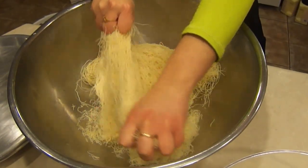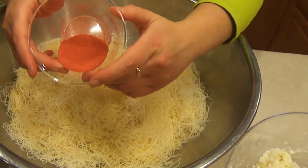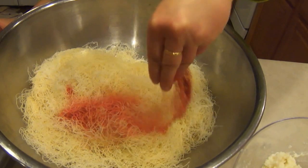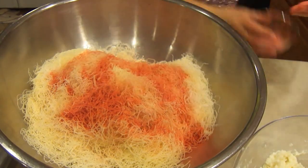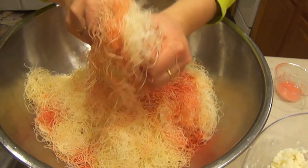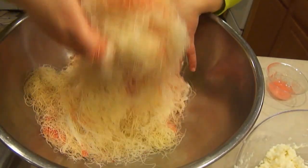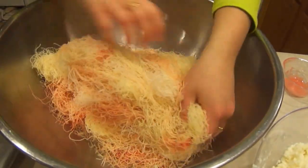You have to tear the dough apart and separate it like this. This is the coloring for the knefe — use about a spoon, maybe two spoons. It depends on how much you have, because if you put too much, there's a taste that rubs off and it's bitter. That's why you don't want to put more than you should.